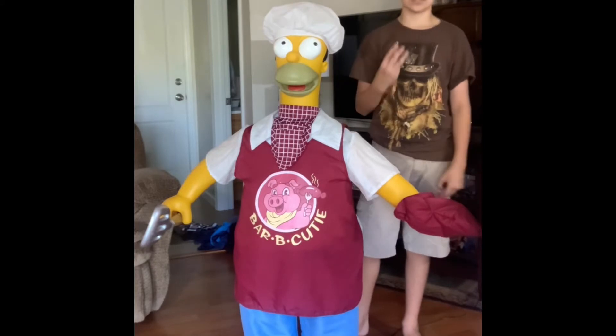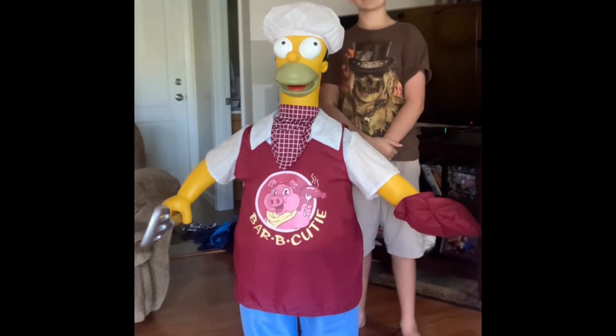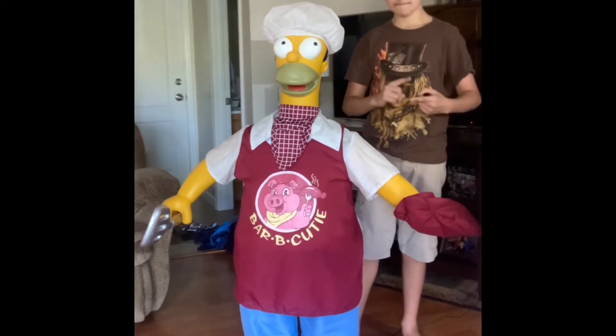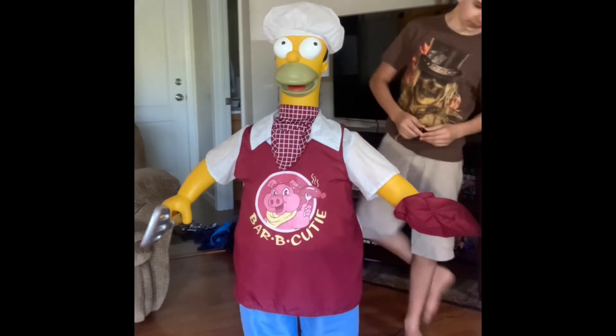They actually made three different ones of Homer. They weren't gonna carry on with any other Simpsons — just Homer. They made Santa Claus Homer, Raker Homer, and Cooking Homer. I thought these were pretty awesome.